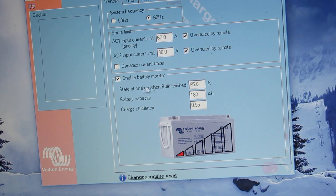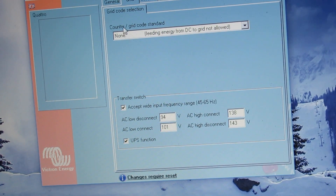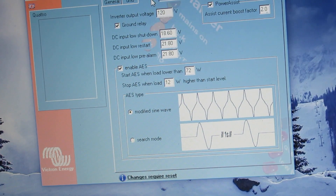It enables the battery monitor. And the state of charge is 95% at 180. Grid power: none — we don't feed back from DC to grid, it's not allowed, so we don't allow it to do that. We've got AC high connect, low connect. Inverter: 120 volts out. We've got power assist on. Modified sine — which just means pure sine.